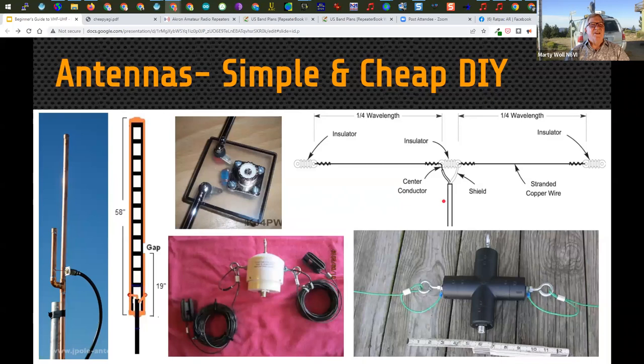One good trick for dipoles — go to the dollar store and buy a plastic cutting board, make a Y-shape from it to mount the coax, provide strain relief, and you have your center insulator. Strain relief is important: you don't want electrical connections getting yanked on constantly, especially if they move in the wind — they'll work harden and come apart. You see various means of strain relief in these pictures. If the feed point goes through a connector rather than being directly soldered, the connector shell threaded into the receptacle provides some strain relief.